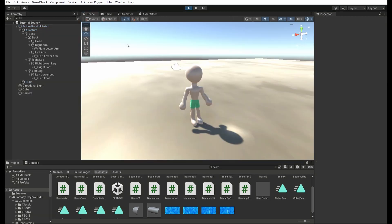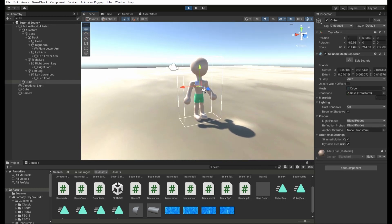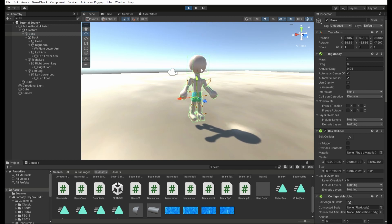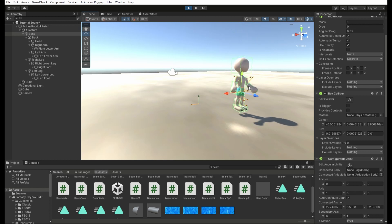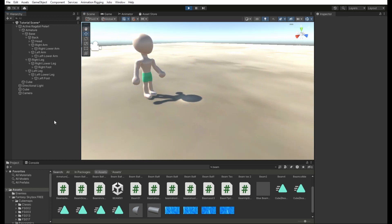Now let's test it. I just press play, and it seems that it's holding its shape and everything is working properly. I can drag it up into the air, and like I said, it retains its shape while bouncing and moving. Perfect. If I spawn a cube, I can interact with the model, I could shove it all over the place, but it will still try to stand up. Absolutely what we want.